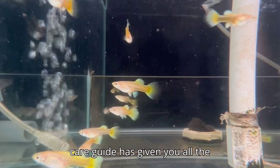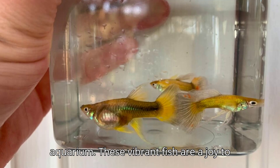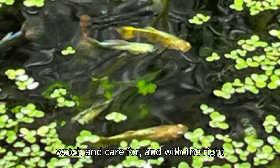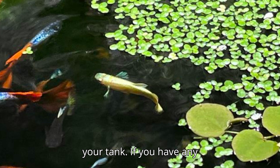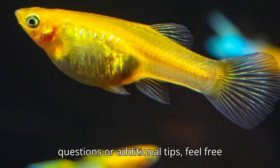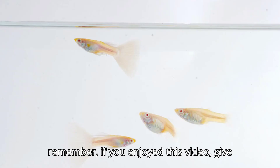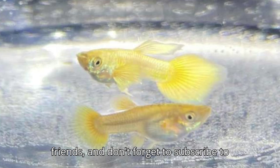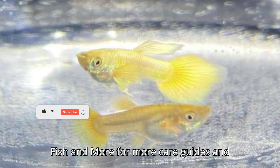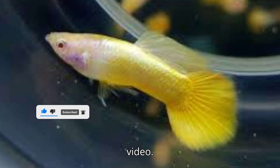I hope this care guide has given you all the information you need to successfully keep and enjoy full gold guppies in your aquarium. These vibrant fish are a joy to watch and care for, and with the right setup, they can thrive and even breed in your tank. If you have any questions or additional tips, feel free to leave them in the comments below. And remember, if you enjoyed this video, give it a thumbs up, share it with your friends, and don't forget to subscribe to Fish and More for more care guides and aquarium tips. Thanks for watching, and I'll see you in the next video.